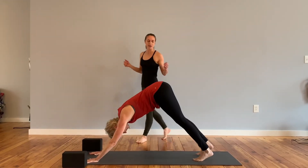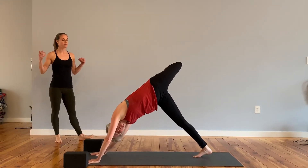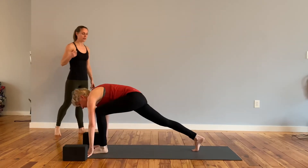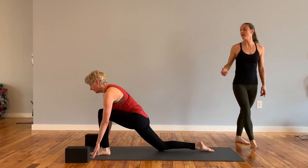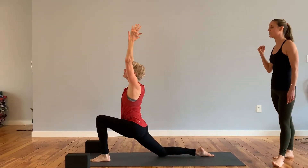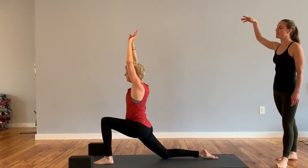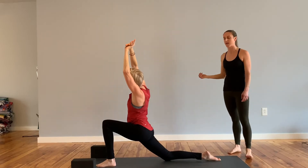Inhale, that left leg up behind you. Open the hip, bend the knee. Take a breath in. Exhale, step that left foot in between your hands. Lower down to the right knee, untuck your toes. Inhale, both arms up overhead. Left hand grabs the right wrist. As you inhale, lift up, and then exhale, lean over, finding a nice stretch and opening in this right side body.